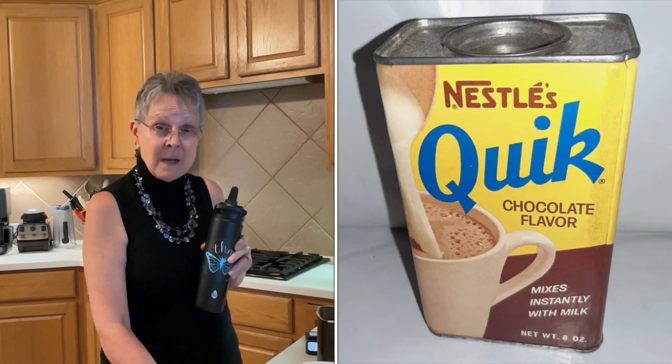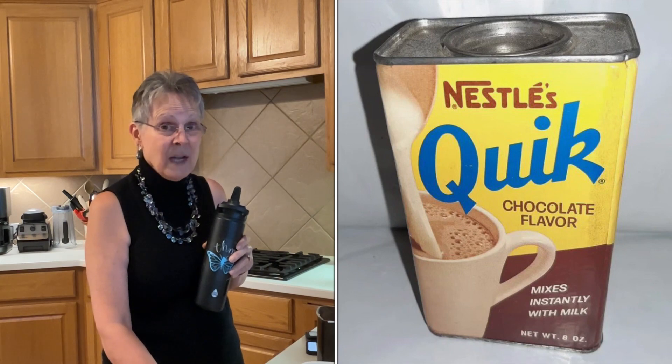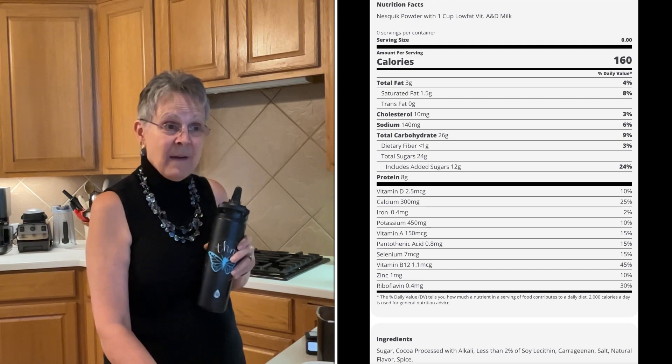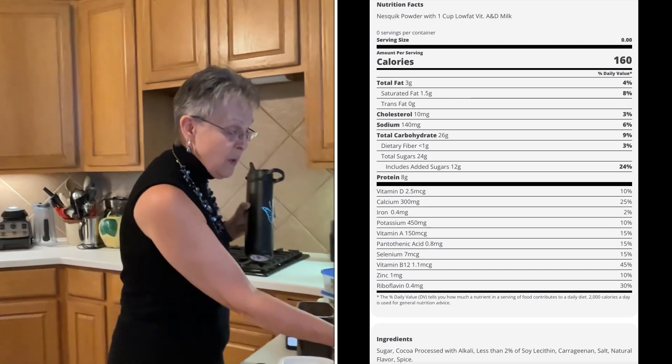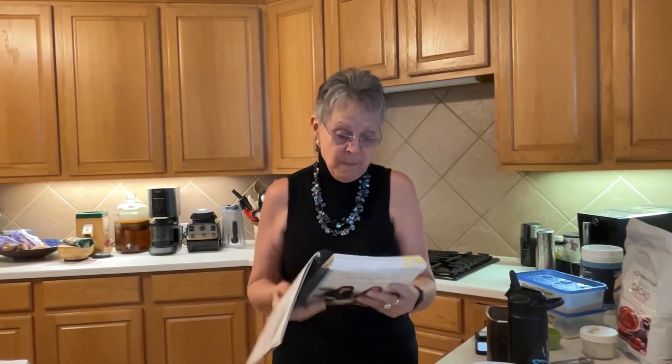The chocolate milk mix that I am making is healthy — it's not filled with yucky stuff like the Nesquik I grew up drinking. I did enjoy it back then, but now I know it's filled with sugar and other things I don't want. So I have a healthy mix thanks to Trim Healthy Mama and a recipe called Trim Quick.